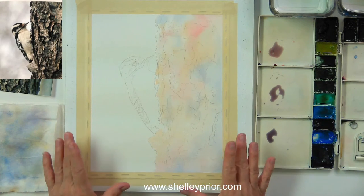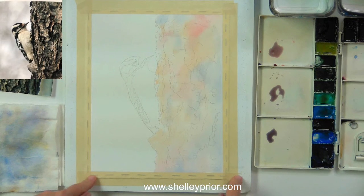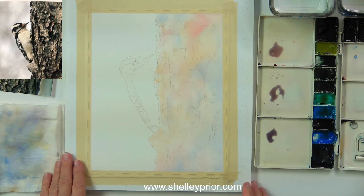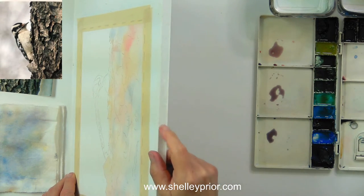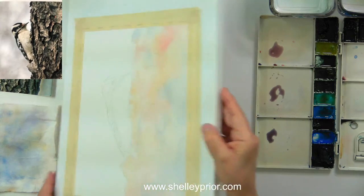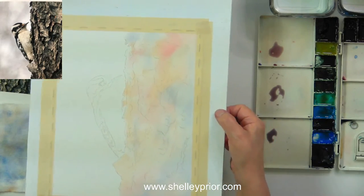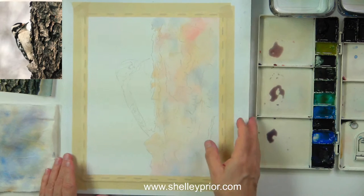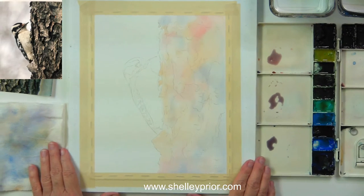In the morning, when everything's dry and the paper is nice and tight and flat again, I tape it down. The board I'm using looks like foam in the middle, but it's definitely not foam board. This has an actual veneer on the top and front and back, whereas foam board only has paper. This is a product called gator board — you'll sometimes see it at your art store called watercolor board.